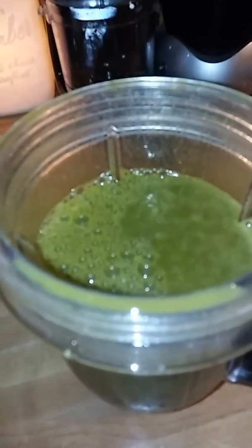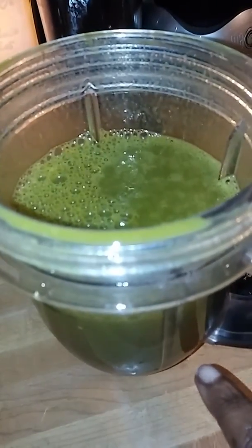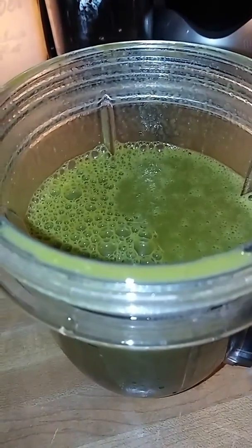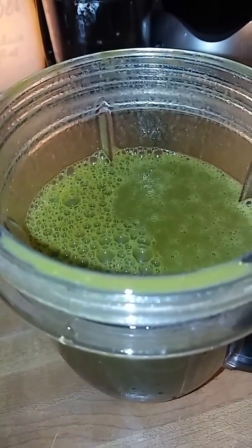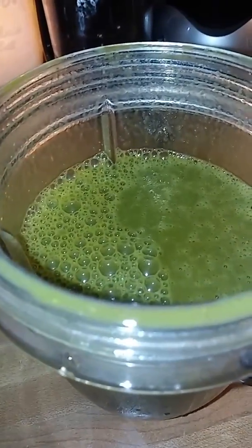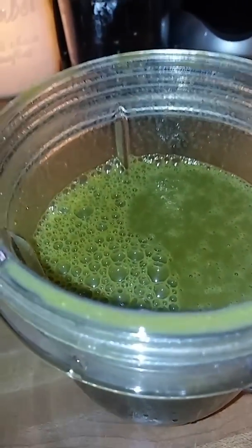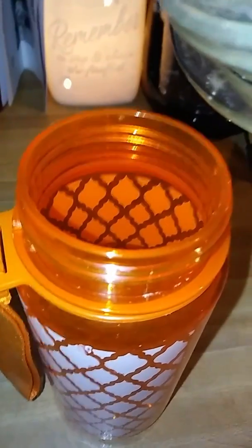Okay, so this is the final result of our green smoothie. Once again, this is just a heaping handful of spinach, three handfuls of strawberries, ground flax seed — a tablespoon — and a teaspoon of Splenda. And yes, strawberries.